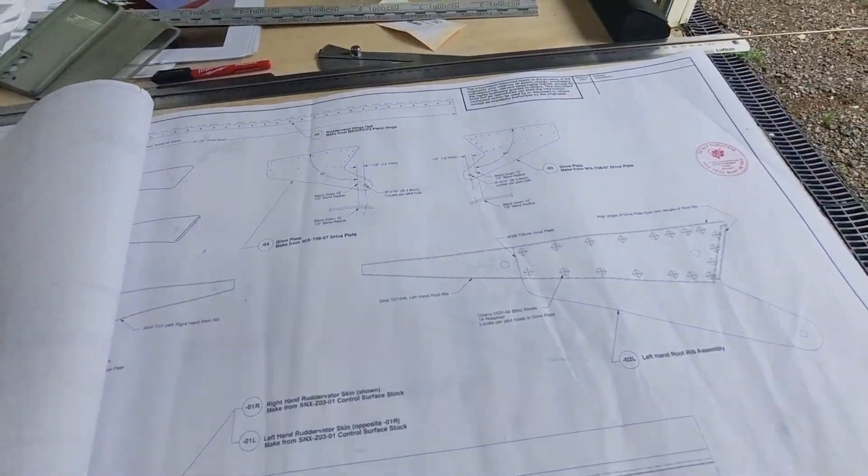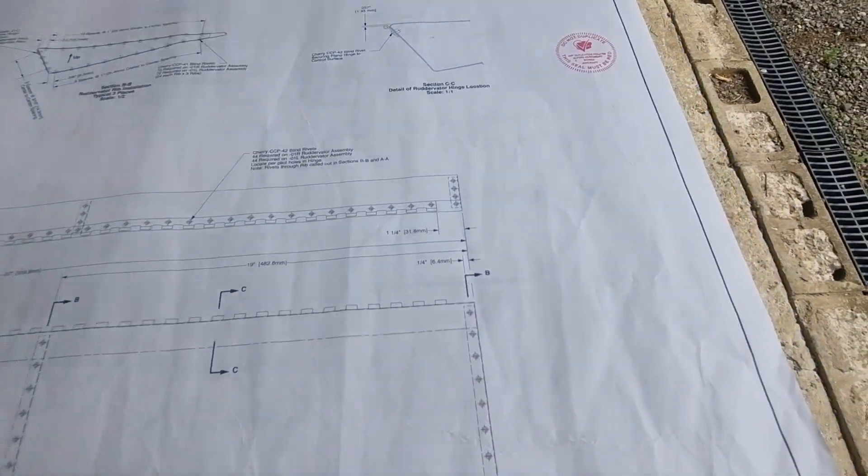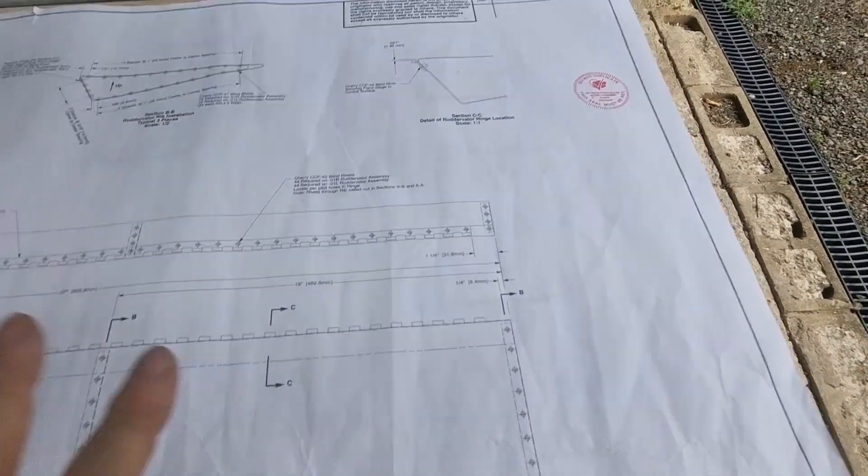I'm going to admit defeat — I was incorrectly reading these drawings. Sonics have said to just try to look at one drawing at a time.